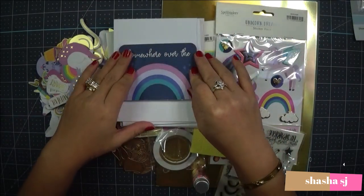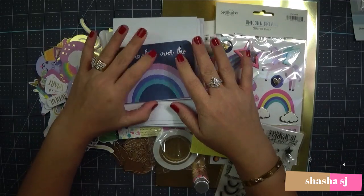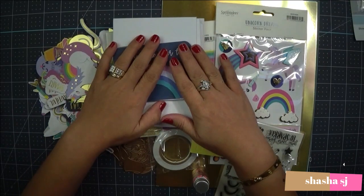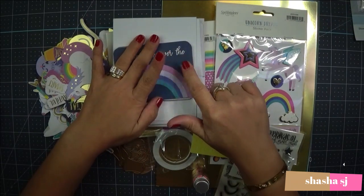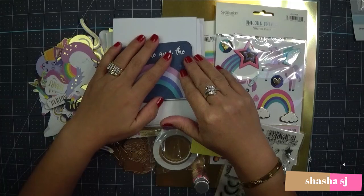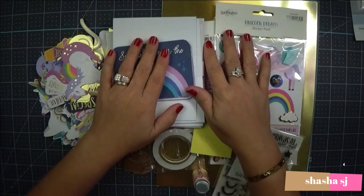Thank you guys for watching SheshaSJ — the unboxing of the Spellbinders Card Kit of the Month, February. I'm sorry it was super late, but I hope you will enjoy my future card making and tutorials. Check them out — it'll be coming pretty soon. Thank you guys for watching SheshaSJ. You have an awesome day and thank you so much for spending time with me today. Bye!